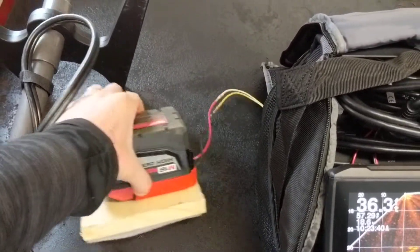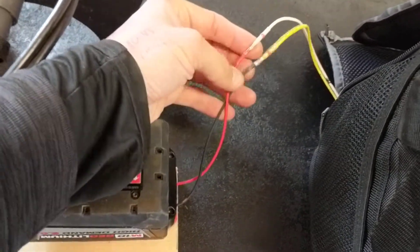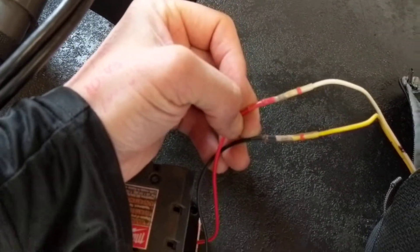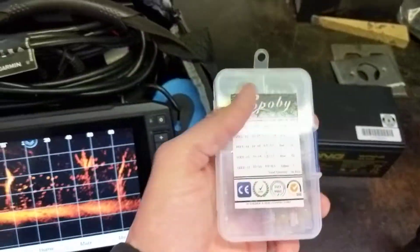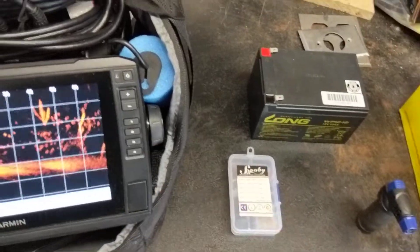This is the adapter you can buy off Amazon. What I did here is use these heat shrink solder connectors — they have a low temperature solder inside. These are really nice to use; I use them on my trucks all the time. You can get them on Amazon — they come in a box like this, really cheap, maybe 10 bucks for a whole kit.